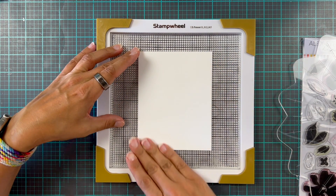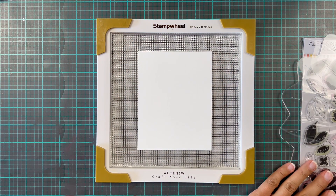It is brilliant and it's so so good. I'm loving the stamp wheel.